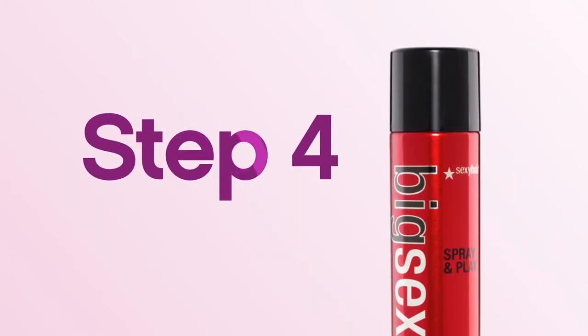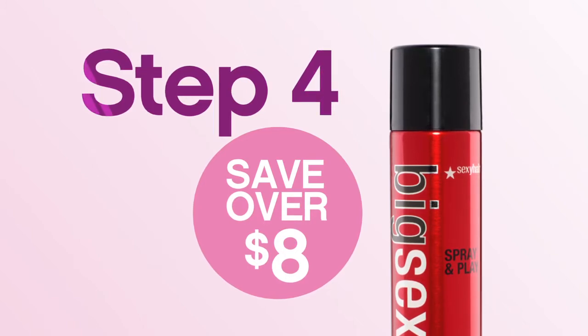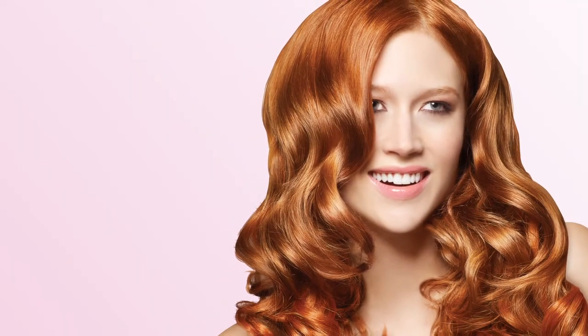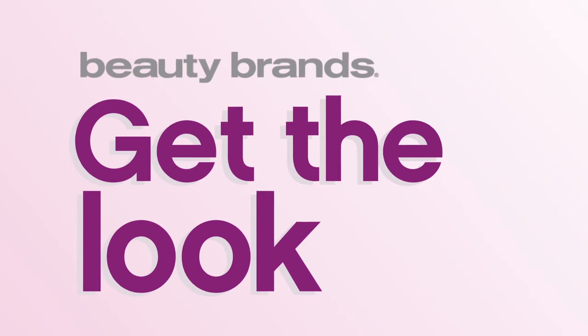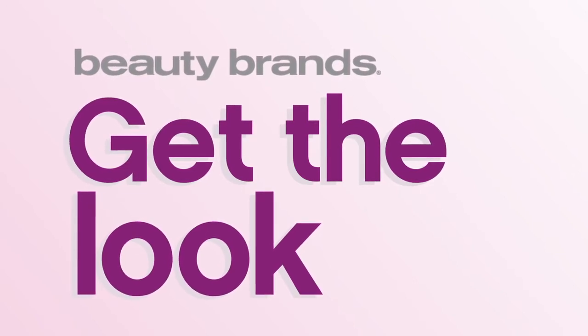Step 4. Finish your Big Look with a Big Sexy Hair Hairspray. Visit our Get The Look station to stock up on these great volumizing products. Be on the lookout for the next Get The Look Spotlight to create your favorite looks right at home.